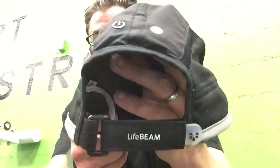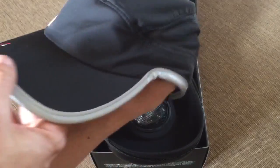Hey, my name is Eric, and I'm the Techie Agent, and I'm sweaty and out of breath because I just got done working out with the new Lifebeam hat and heart rate monitor.